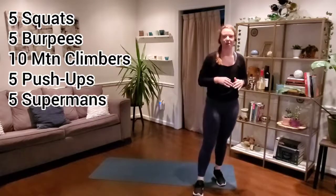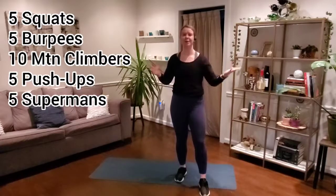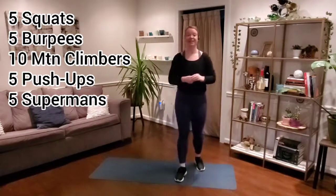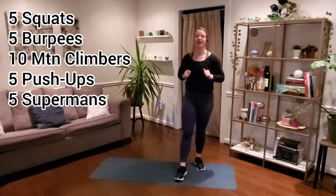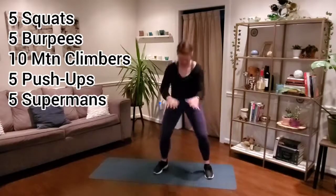30-second break — grab a drink, take a moment, and then we'll get ready to go once again. We've just got five more minutes of work, one more time through with those same exercises. Just keep it moving, keep it going the whole five minutes. Self-paced — if you need a little break, take it; if you need to work harder, move a little faster. Starting off with those squats in three, two, one. Here we go — five minutes, five squats.